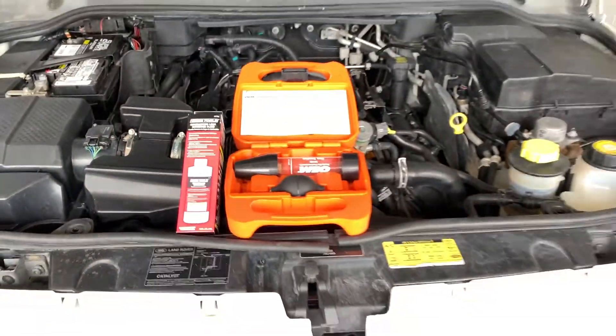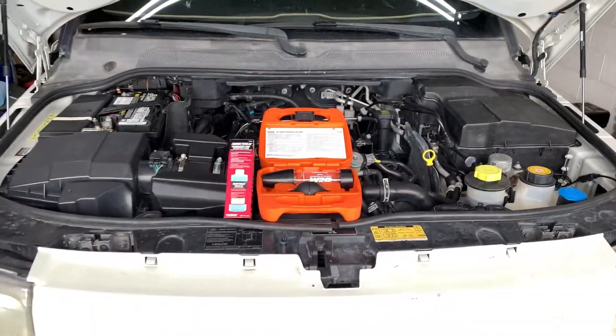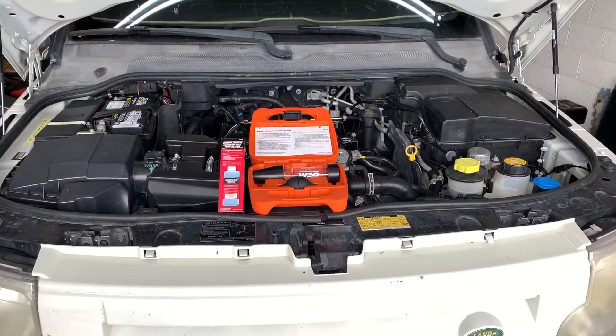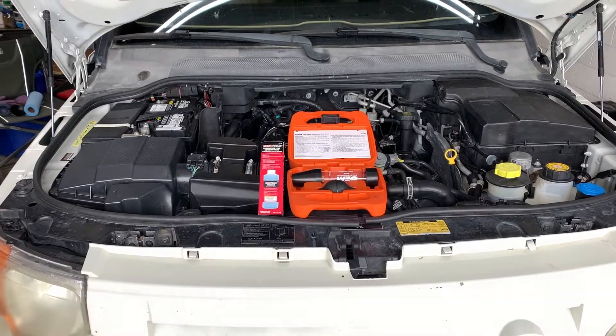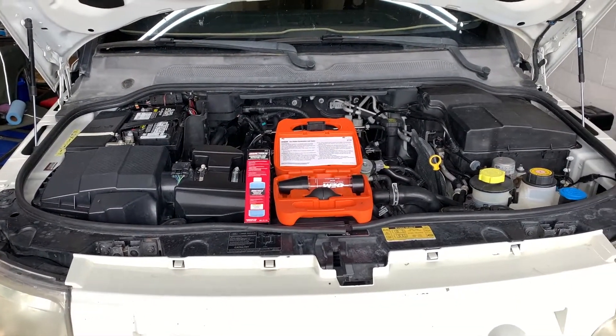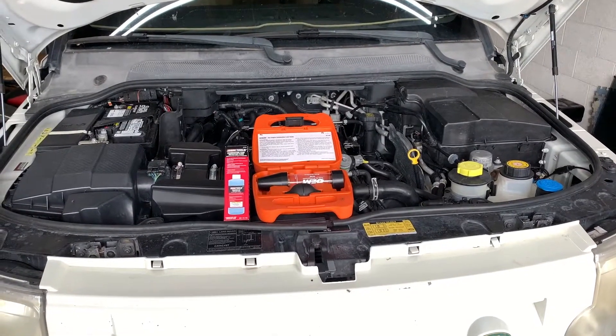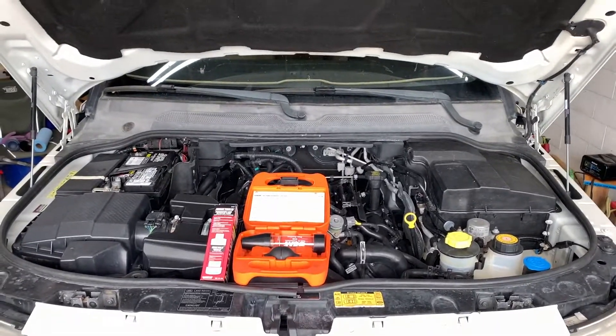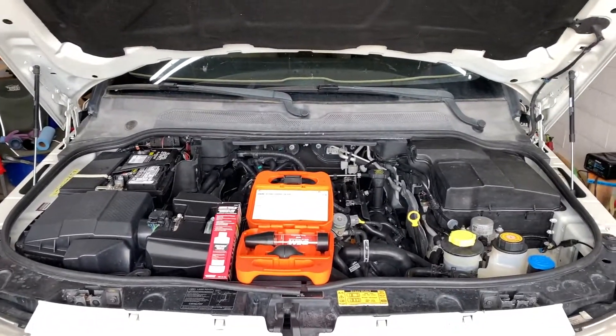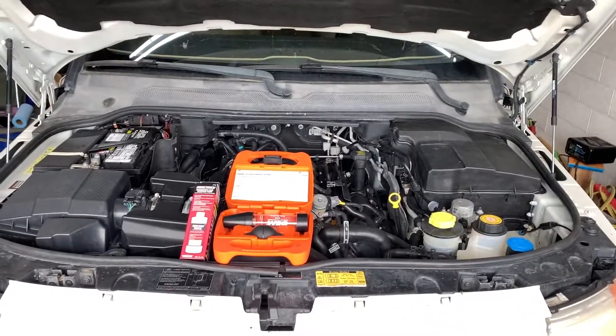We've done a compression test and we have one cylinder that was lower than the others. That's our suspect one, but not necessarily enough to say there was a head gasket blown or any other issue. But our cooling system continues to give us problems. We played around and we're positive we can get all the air out of the system.